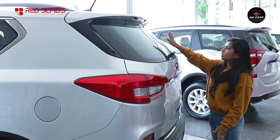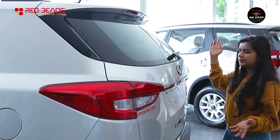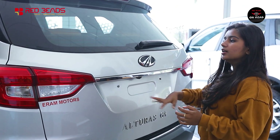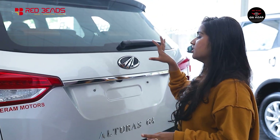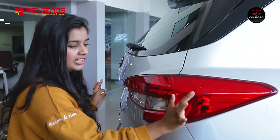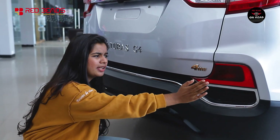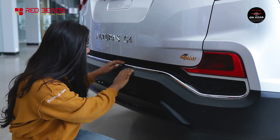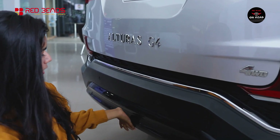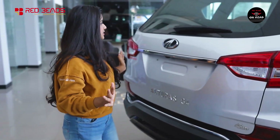At the rear, we have a central stop lamp. There is a rear wiper and a rear camera as part of the 4-camera 360-degree vision system. The tail lamp is stylish with integrated indicators. We have 4WD badging, rear fog lamps, chrome lining, reverse parking sensors, and a piano black bumper for a premium rear look.